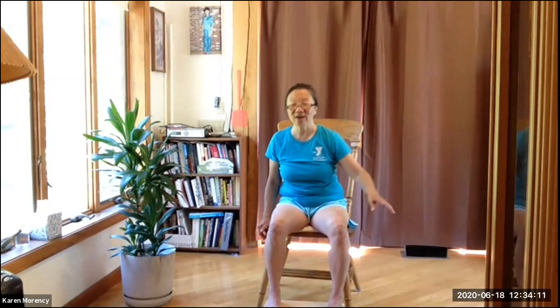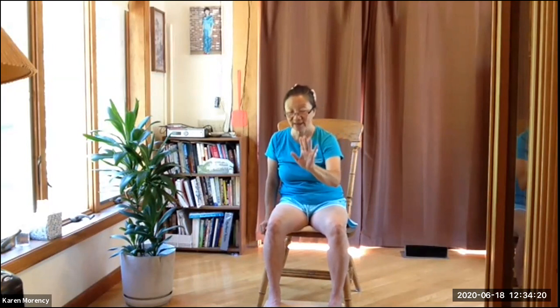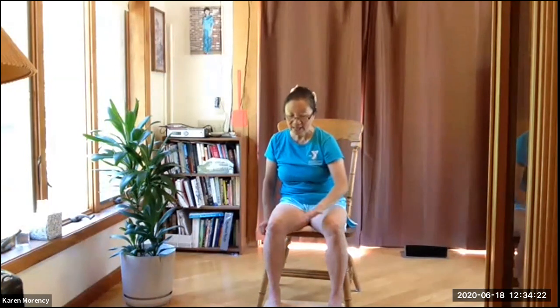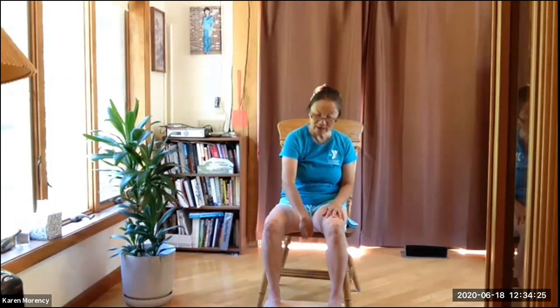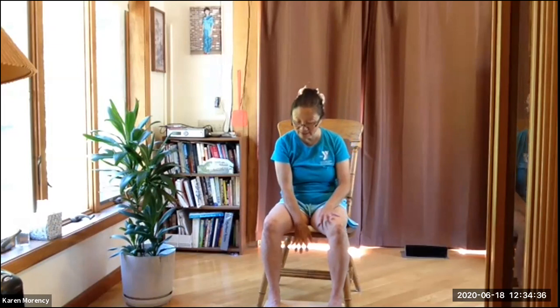Let's grab that energy of desire for the world and draw it right up the spine to the pituitary gland or to the brain, and then exhale. Watch your hands because energy follows wherever your eyes go. Both hands together, draw out the energy. Relax. Whenever you're ready, exhale.